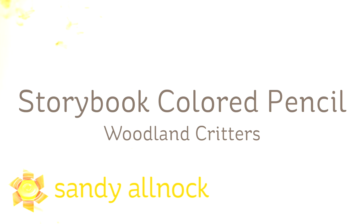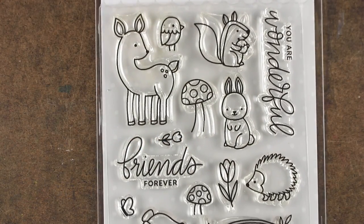Hi there, I'm Sandy Alnock, artist and paper crafter here on YouTube, and I'm going to do some storybook colored pencil, or some people call it no-line colored pencil, and I'm going to be using the Woodland Critters stamp set from Pretty Pink Posh.